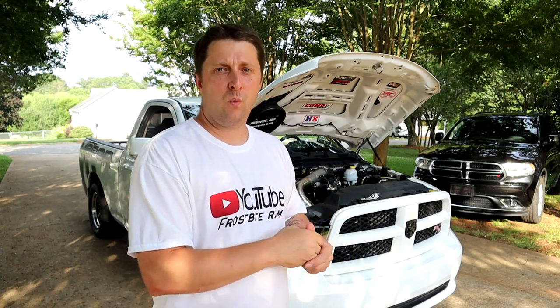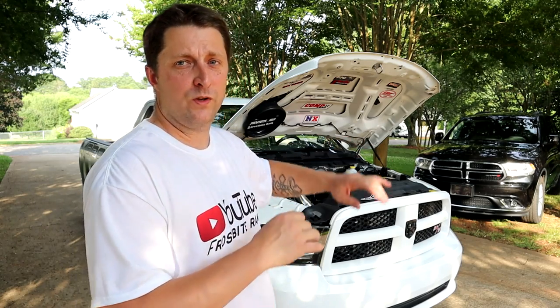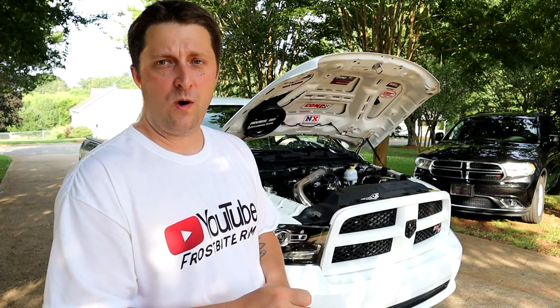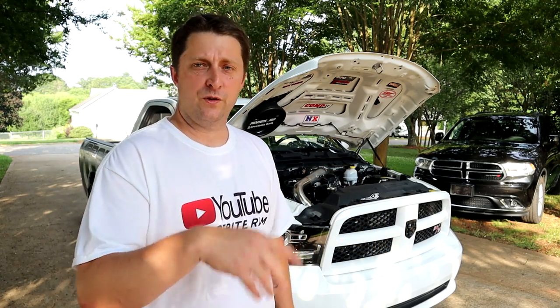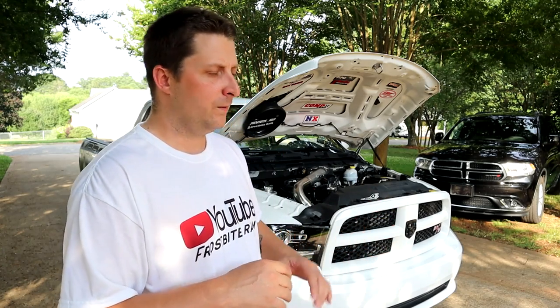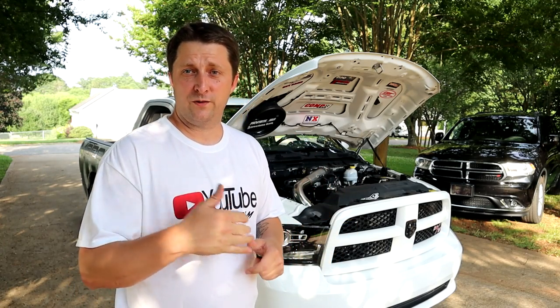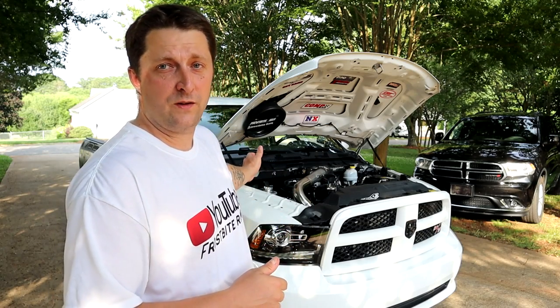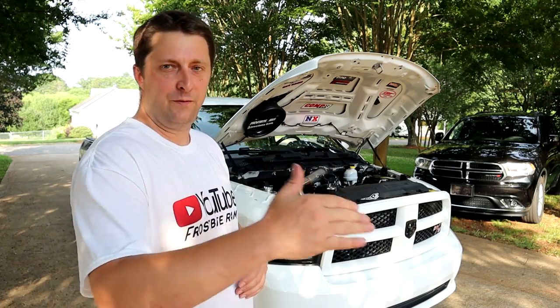Hopefully me telling you how it wires up gets you through it — it's very simple. All the black wires on the two-step side go to the negative side of the coil wire, which on the Hemi are all blue wires with a stripe — that's the negative side. The one gray wire on the two-step harness wires to any ignition coil, but it has to be the positive side. Then you wire up your activation button, which will vary across vehicles depending on whether it's an automatic, stick shift, or manual valve body with a trans brake.